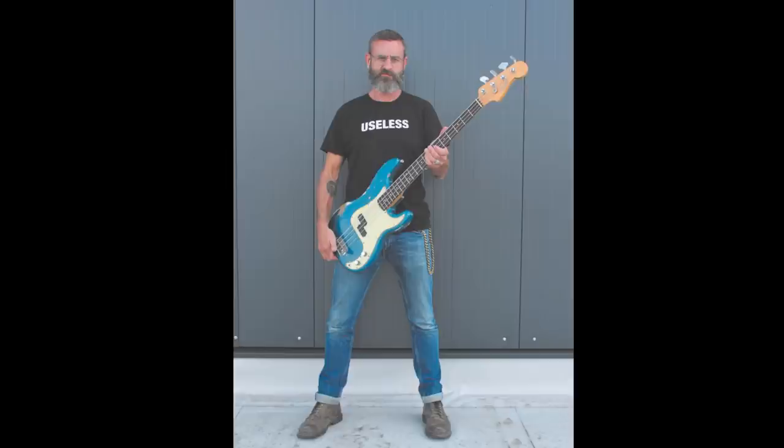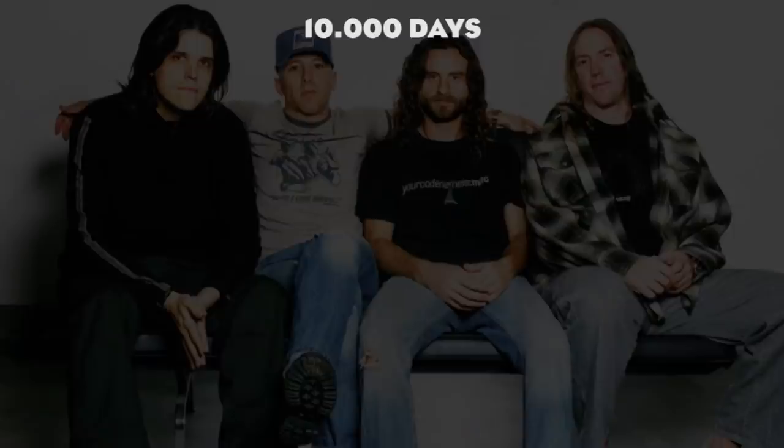Number three: arpeggios. Arpeggio is another technique that is normally used on guitar, and applied to a bass can sound really interesting. Though not particularly demanding when playing on a guitar, arpeggios can be pretty challenging on bass due to the size of the strings.